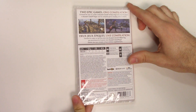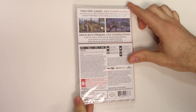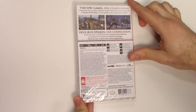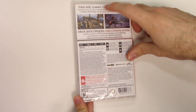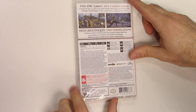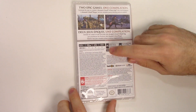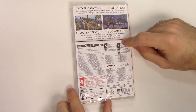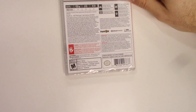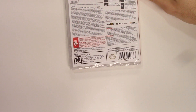On to the back, it says 'Two epic games, one compilation — dominate the seas as a pirate in Assassin's Creed 4: Black Flag, then hunt assassins in Assassin's Creed Rogue.' You get two complete games including add-on content, and there are screenshots from both games as well. This game is single-player, pro controller compatible, requires basic reading ability, has wireless internet, and French and Spanish translations. It's rated M due to blood, sexual themes, strong language, use of alcohol, and violence.